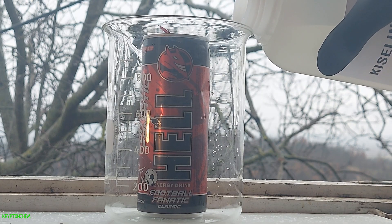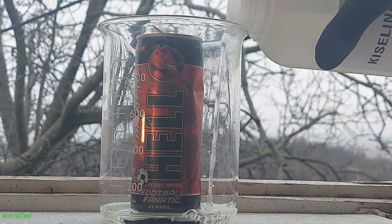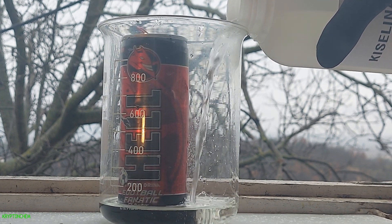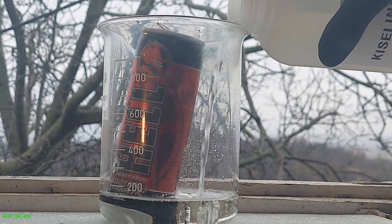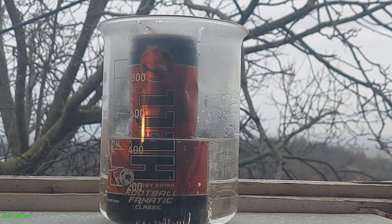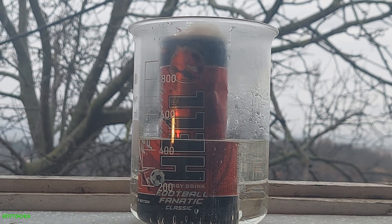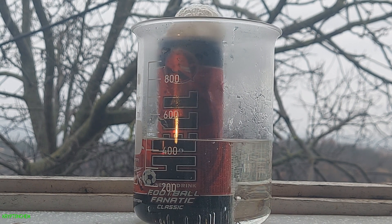To begin, I dropped this aluminium can in a 1000ml beaker and added a pretty decent amount of hydrochloric acid. After a few minutes the two started to react.